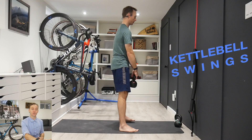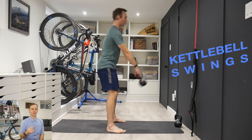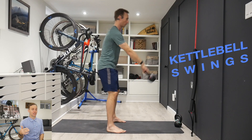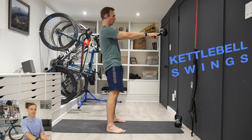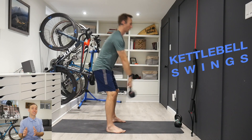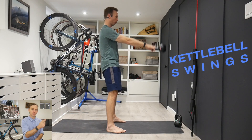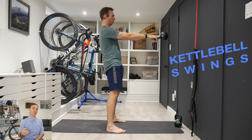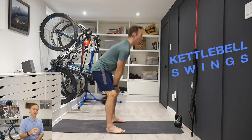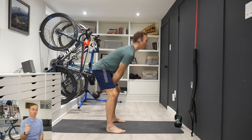Once you're really good at the deadlift and hip hinge, you can work on a kettlebell swing. It's the exact same motion but you're swinging a weight — if you're not comfortable, get someone to help you. All the motion comes from the hips hinging with about 5 to 20 degrees of knee bend, and the kettlebell is driven by the force from the legs and glutes creating momentum. There's a little movement in the shoulders, but most of the force should come from the glutes and legs.